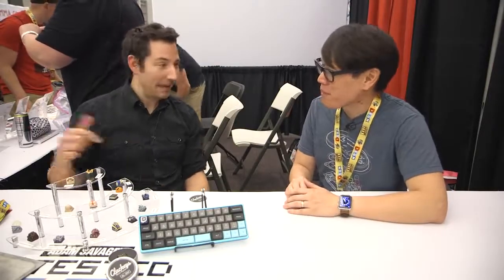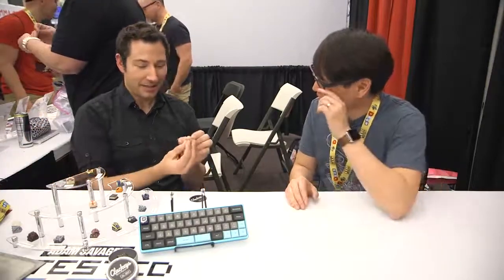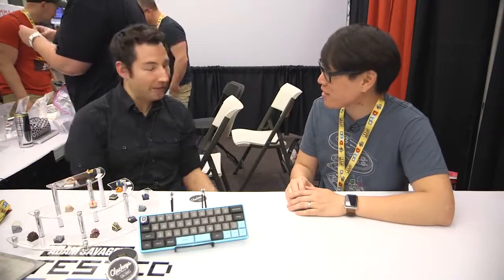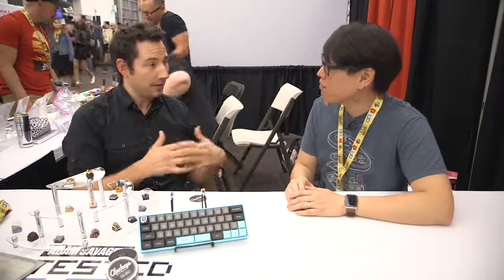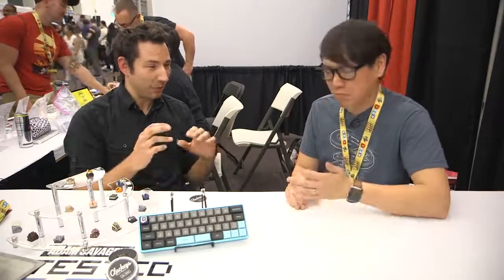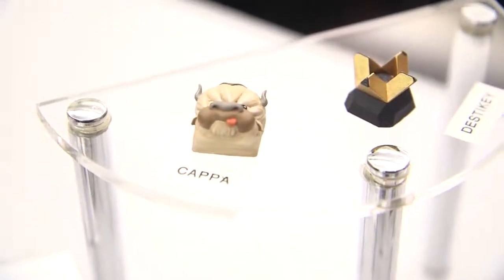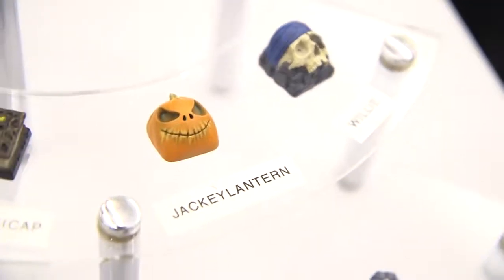The first keycap Robert modeled was the booby cap — literally a boob, posted online as an experiment to see if people would be interested in really high-quality anatomy and art pieces. He's a 3D sculptor by trade doing people and figures, so it was a test of those skills. It went viral for what it was and completely launched his company.